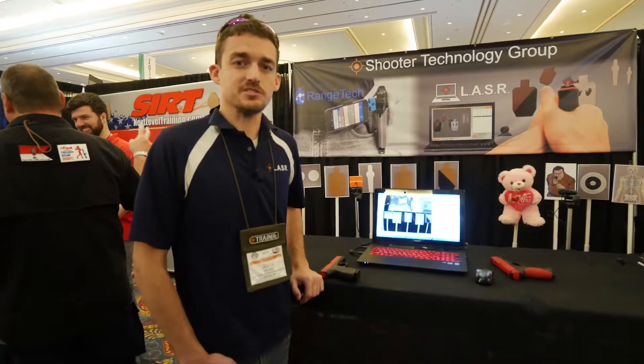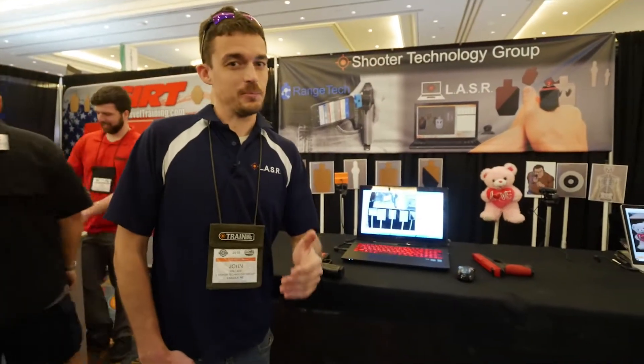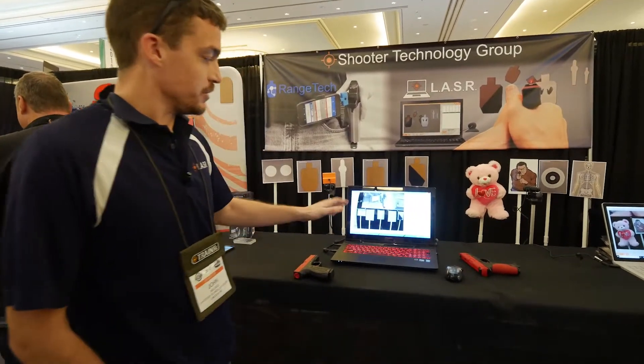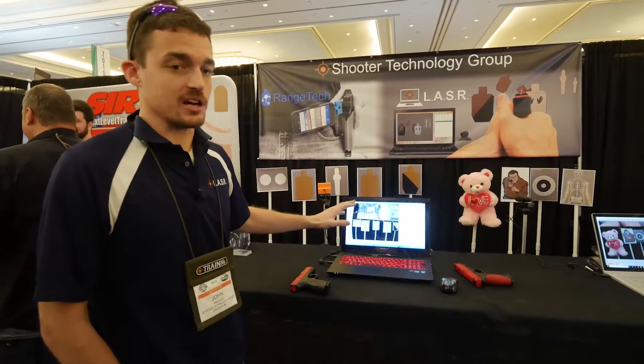Hi, this is John from the laser team. The gear site wanted me to make a quick video to tell you a little bit about our products. The main one that we make is dry fire training software.